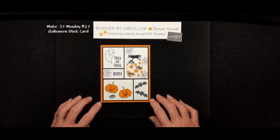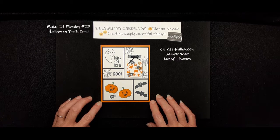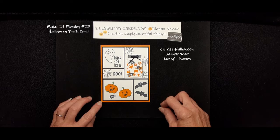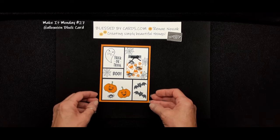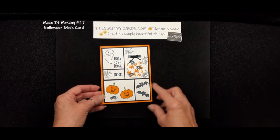Today we're going to create this cute little Halloween card using the cutest Halloween set — the Banner Year set — and the punch and the top of the jar from the Jar of Flowers stamp set. We're not going to actually create this card today because it did take me some time to do it, but I want to walk you through it.